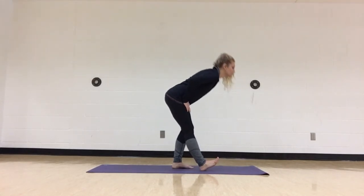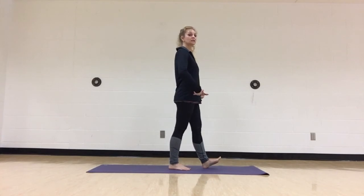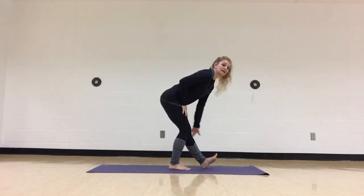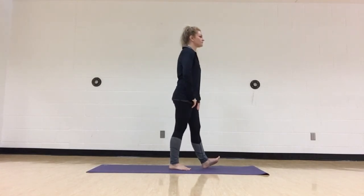We unhinge from the hips, switch legs, take the other foot forward, come from a hip hinge, keeping the back nice and flat, hips lifted, toe lifted — a nice stretch in the back of the leg. Taking a deep breath in through the nose and then letting it out through the mouth, coming all the way back up. So that's your hamstring stretch for today.